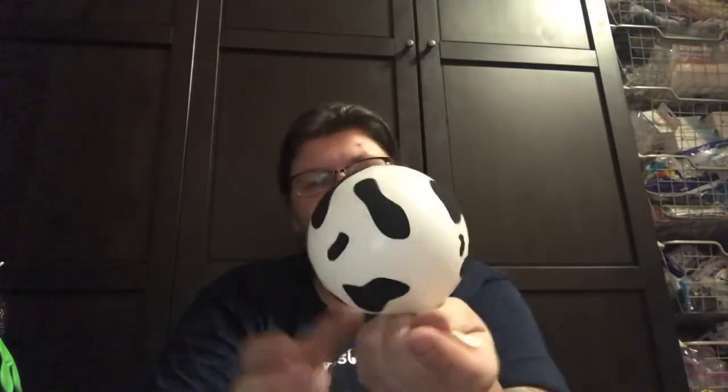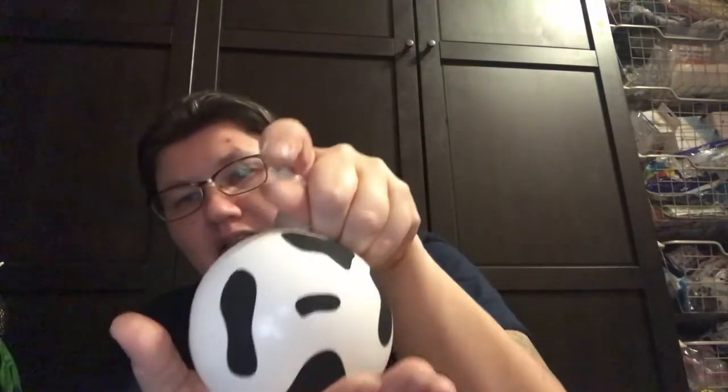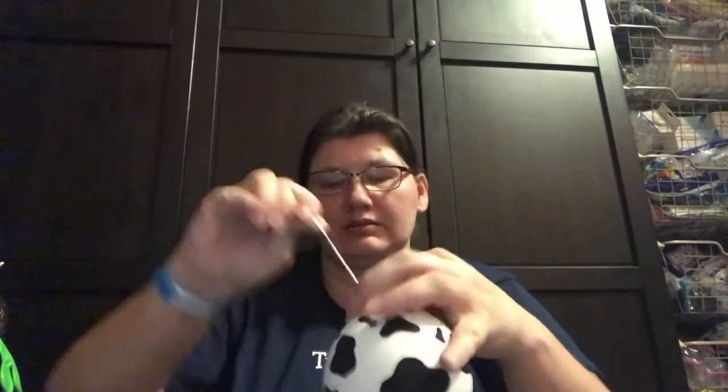Now you can use the other one, and you're going to go slightly larger than a softball. Tie the knot, then twist it several times.